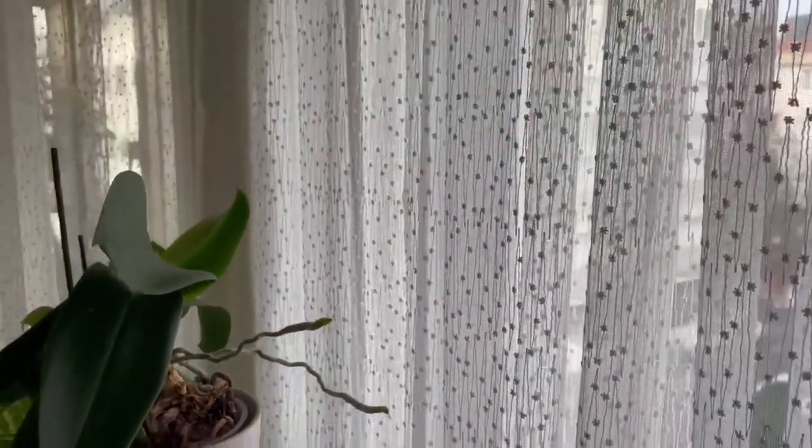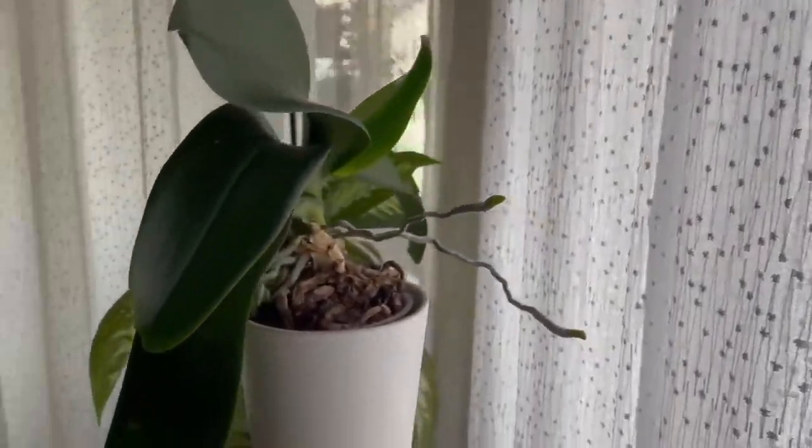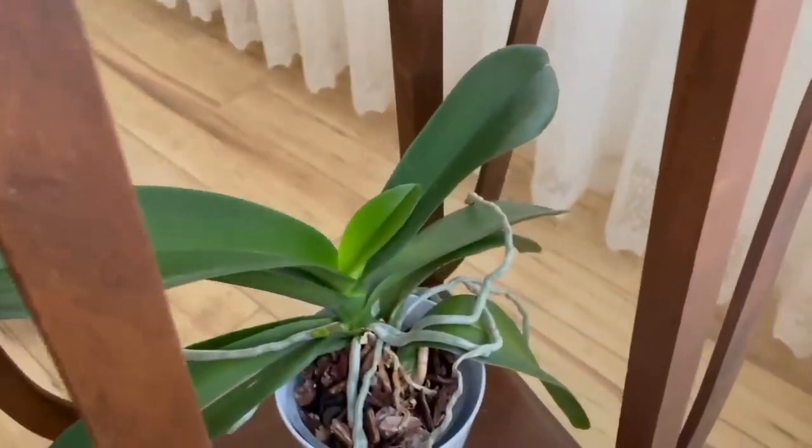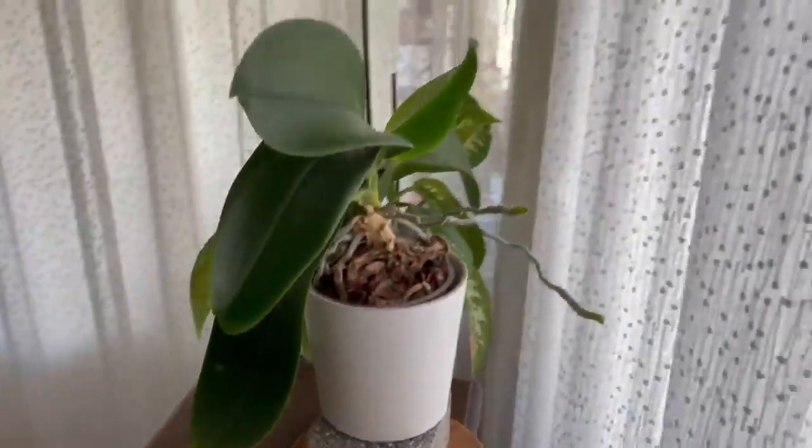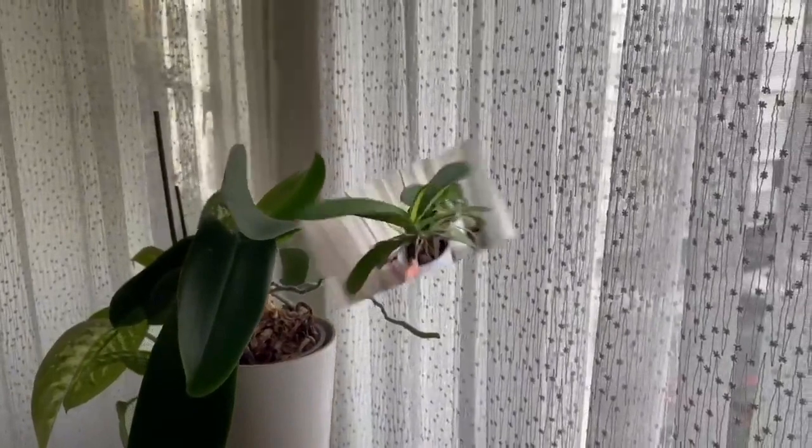Sunlight. Never put your orchid directly in the sun. Place it in a bright spot where it receives sunlight filtered through a sheer curtain. This way the petals will not burn, will remain alive, and will continue to nourish your flower.